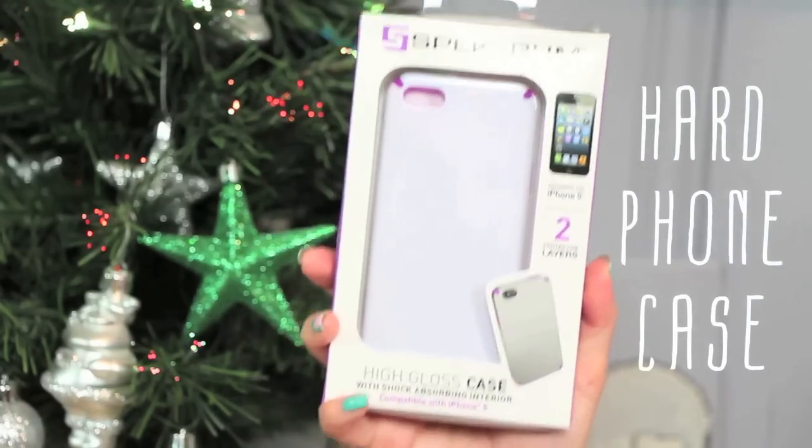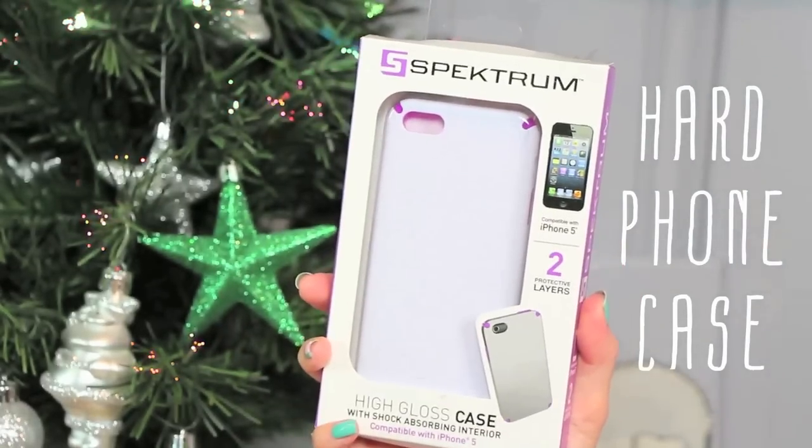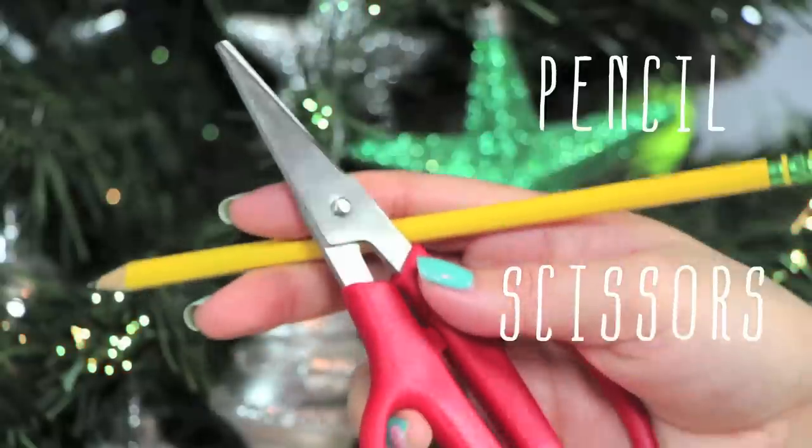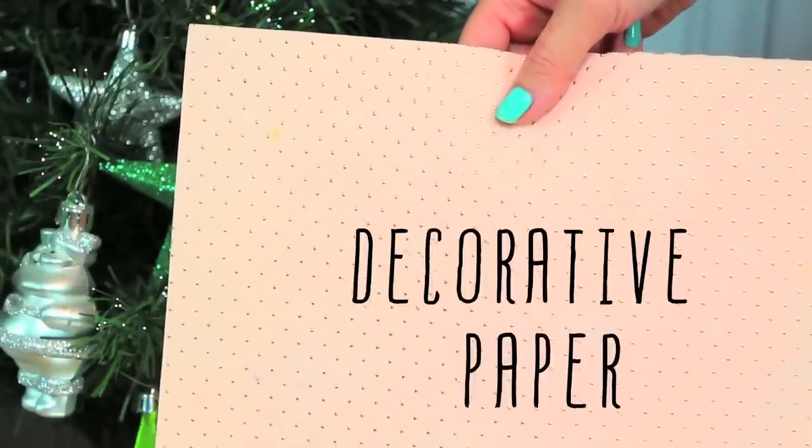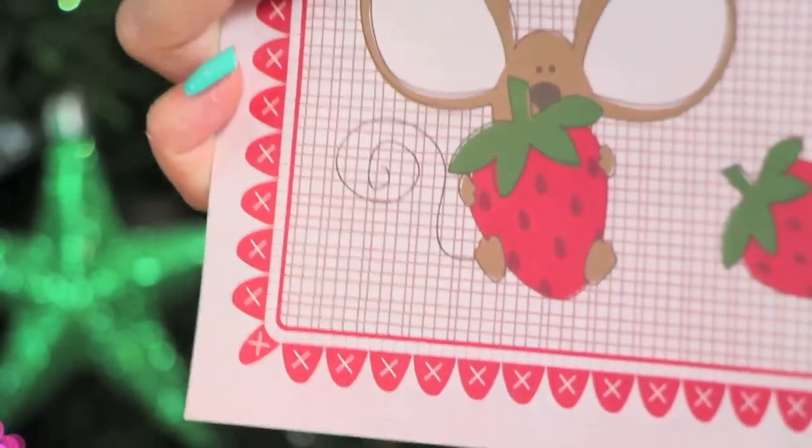I'm using hard phone cases that I got from Five Below for $5 each — you can definitely get them cheaper. You'll also need a pair of scissors, a pencil, and pretty paper prints. I'm using cardstocks, but you can also print your own designs for a personal touch.